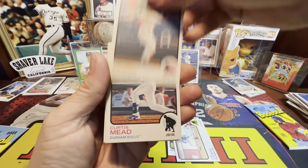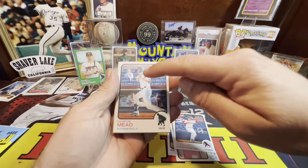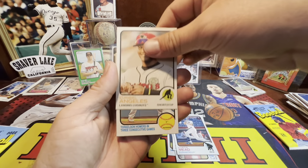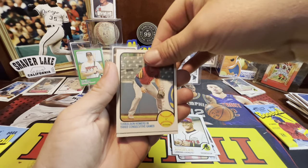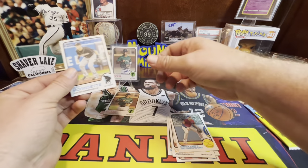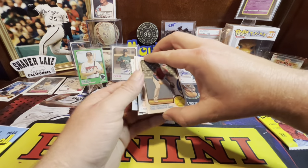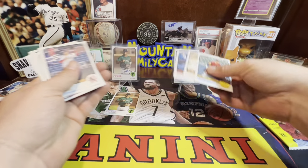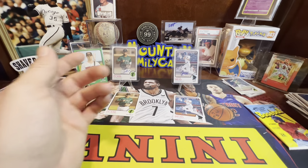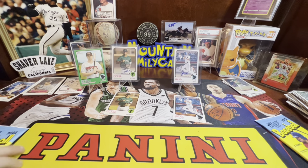Look at Curtis Mead — there's the regular card and there's his auto. You never know — Jonathan Classé, hey look, we pulled the base Classé and the base Mead.